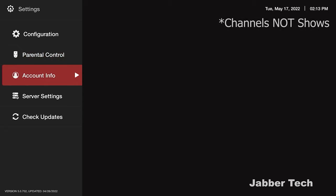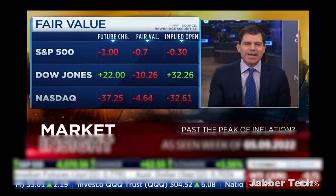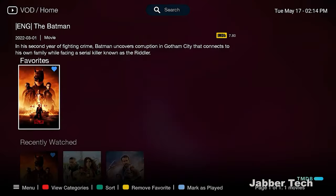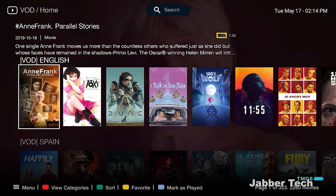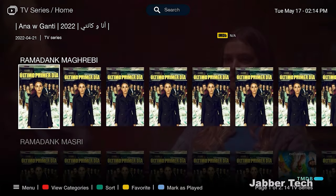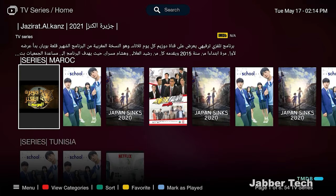The BuzzTV interface is really nice and loads channels very quickly. Everything is high quality — 4K plays nicely if your service supports 4K. On the video on demand side, they did a refresh and it looks great: crisp, clean, and well laid out. With the super fast Amlogic S905X4 processor, everything is buttery smooth. TV favorites also loads very quickly, and scrolling through catches up really fast. BuzzTV did a really nice job with this player.